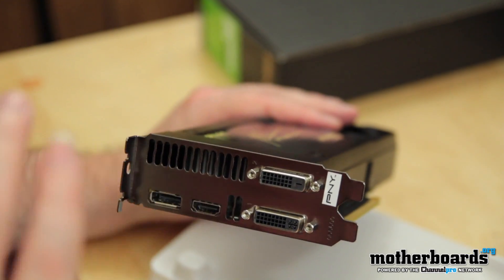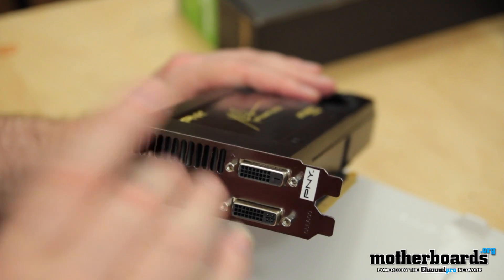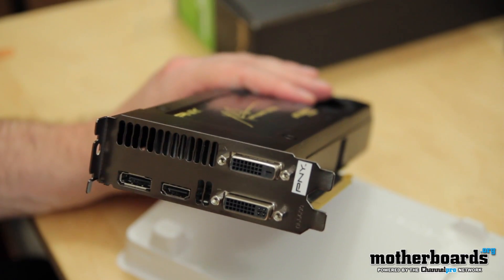Now this week we're doing something different. For you folks who like traditional stuff, hop on over to www.motherboards.org where you have the full written review and the benchmarks of this card. We'll see you over on motherboards.org.